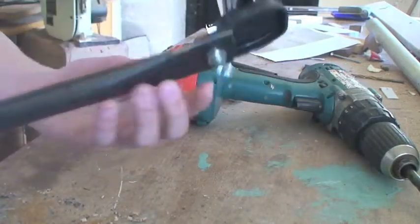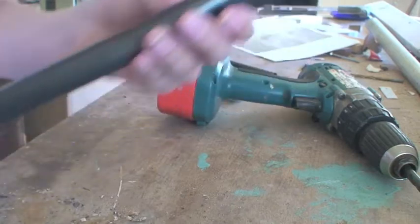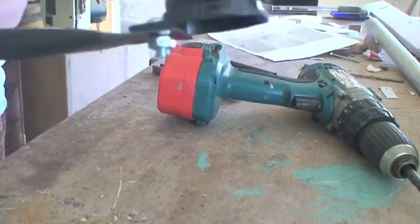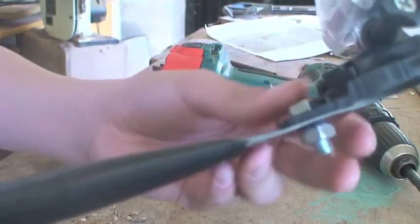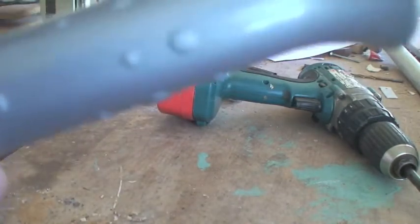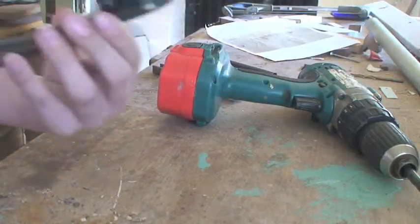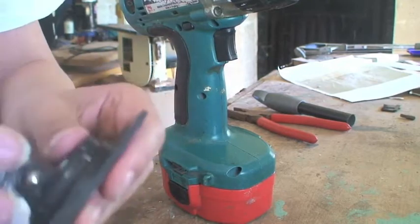Hi guys, today I'm going to be showing you how to make a GoPro pole mount, a little bit like this. You've got your bolt which goes through the GoPro mount, and a broom which you've got your handle. So yeah, let's get started.